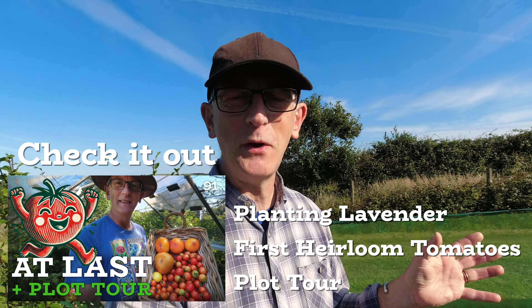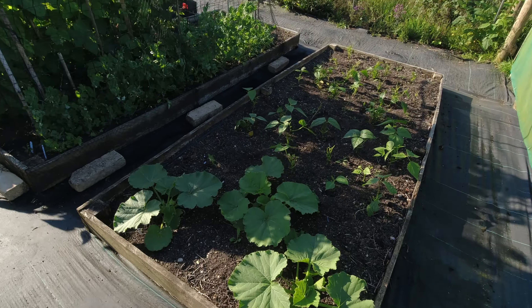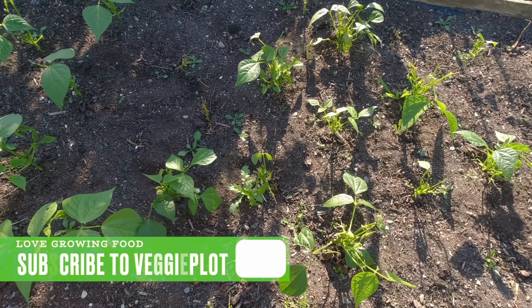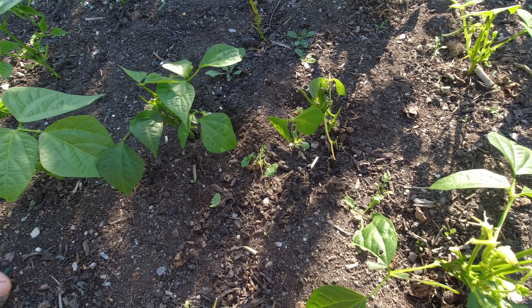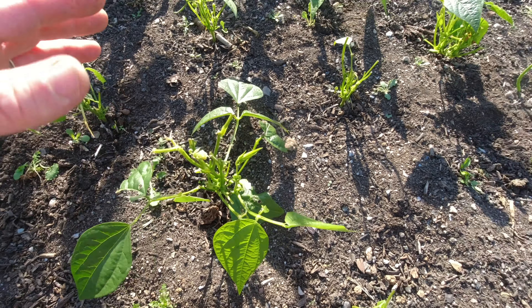I don't know if you watched the last video where I showed those French beans up at the top of the logger, which were eaten to bits, and then this bed here which is perfect under the netting. I just thought, right, okay, I've got to deal with that. I can't have that going on much longer. The squash are doing fine, but these French beans - look at them - they've just been devastated. I think it's a mixture of slugs, snails and probably pheasants as well, picking off the tips. I need to get these protected.